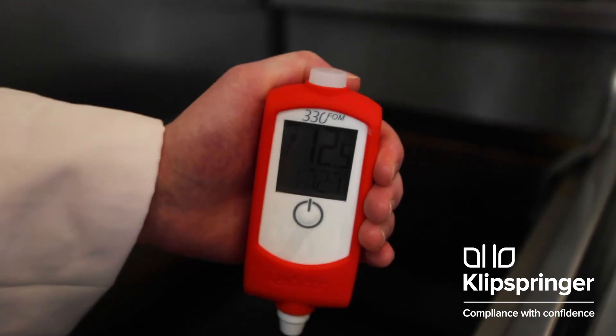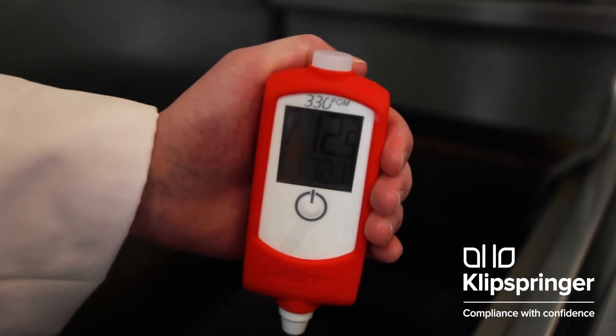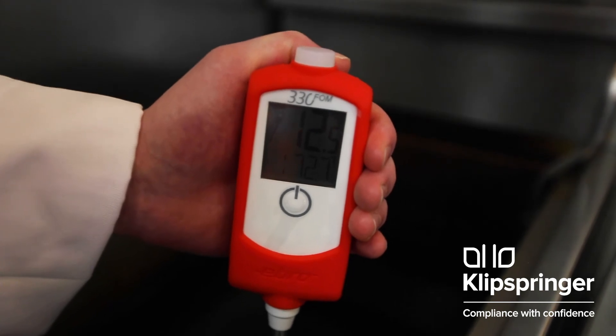The measurement has finished when the light on the top of the FOM 330 starts flashing. The top measurement on the display will also have stabilized.